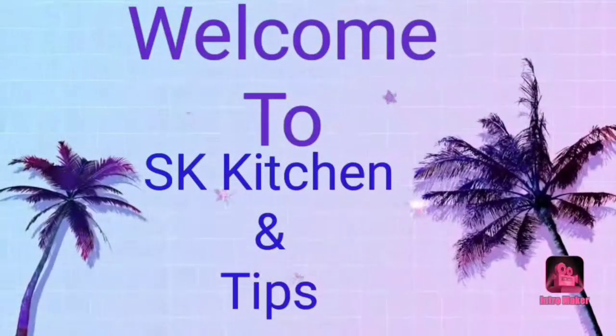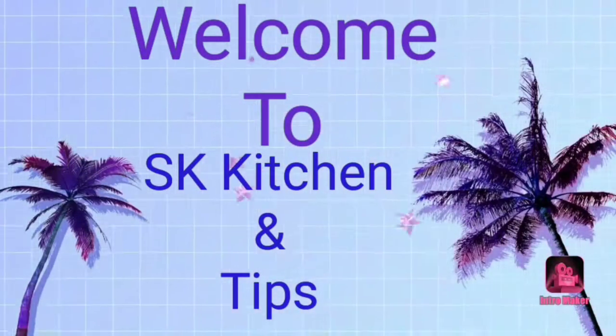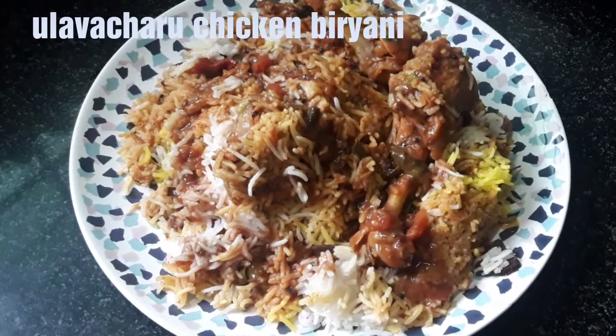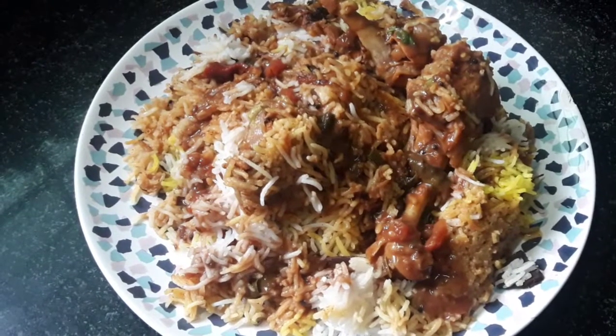Hi Friends! Welcome to our channel SK Kitchen & Tips! In this video, I am going to try 4 chicken biryani.